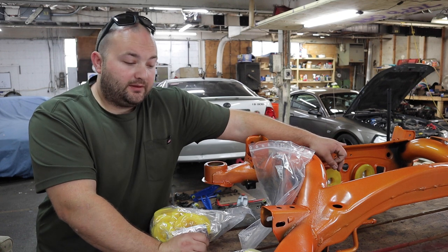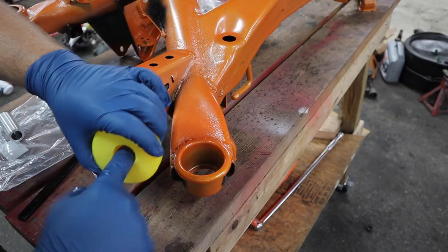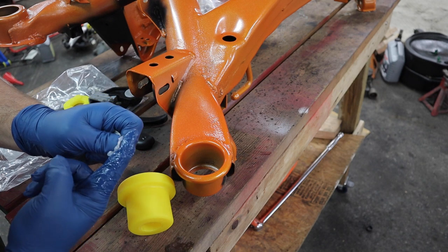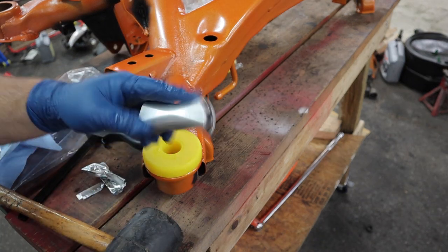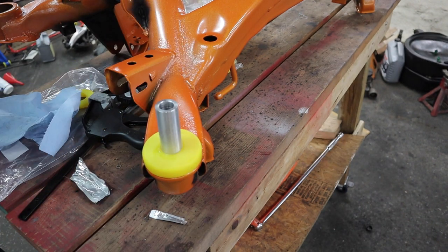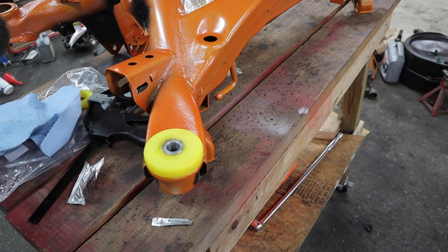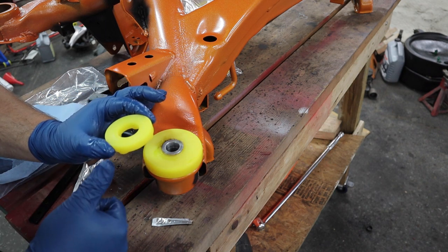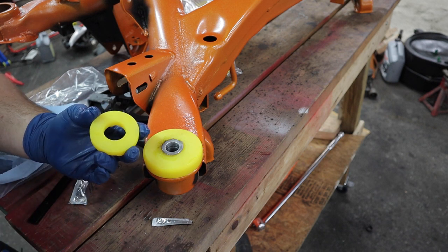We're now ready to install the subframe bushings - should be pretty easy theoretically. This will take quite a bit of grease since it's a large bushing with a lot of perforation. Just lather it up - easy this part is. We'll get the sleeve installed next, lube it all up, and see if we can get it in with a rubber mallet. This little peach-colored piece is going to install with the flat surface facing up and the little peg feet facing down. We'll lube it up and slide it right on the sleeve.